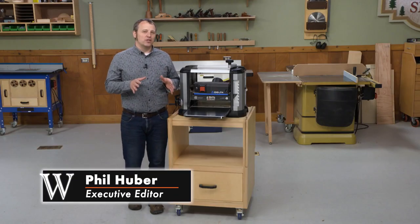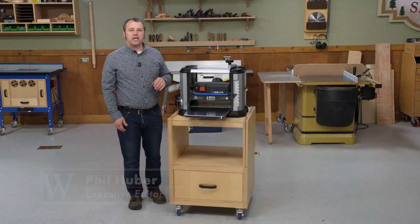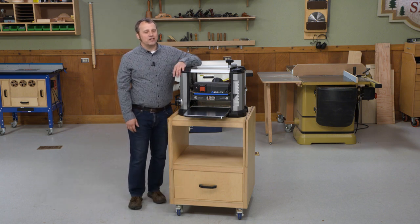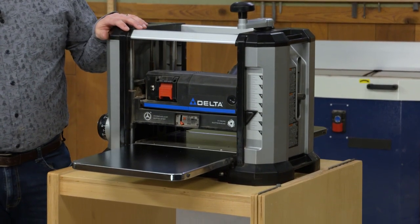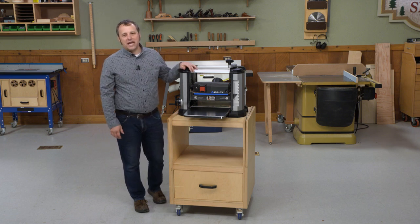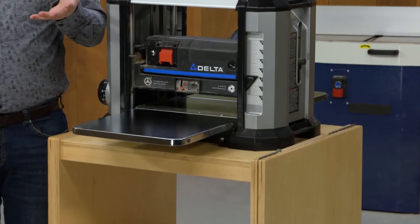In the world of power tools, I consider a thickness planer one of those essentials for a furniture making workshop. The only thing is I don't really like the name — a planer like this is often referred to as a portable planer, but at 70 pounds or more, it's not something you're gonna be carting around by hand very often.